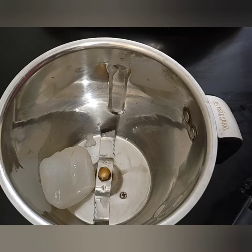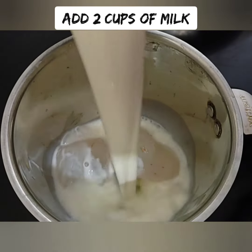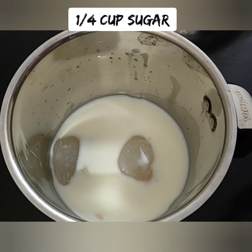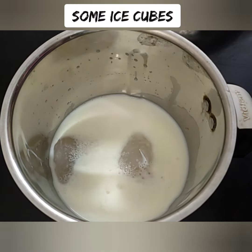Let's blend it all in a blender jar with two cups. Simply dilute it all. This is also a cup of nungu (chakras). Now we can blend all the nungu and milk (paal).